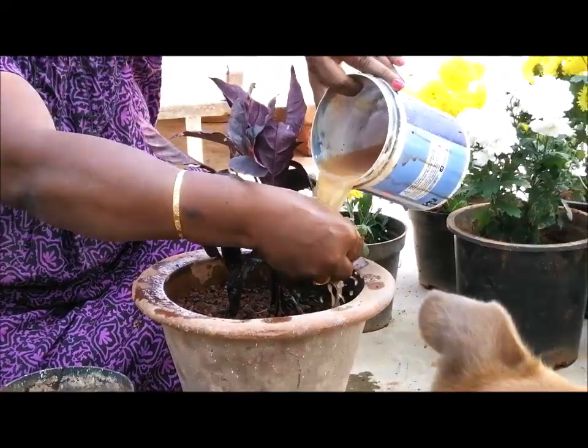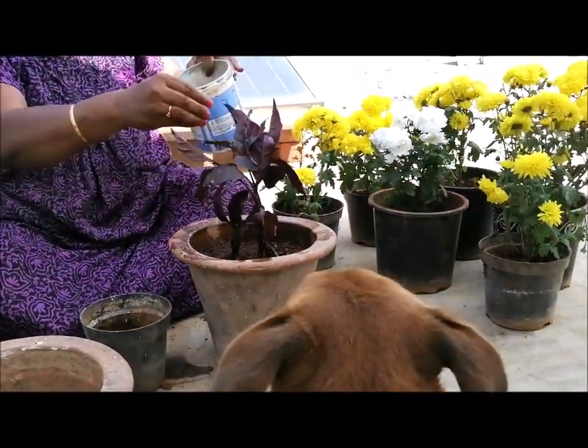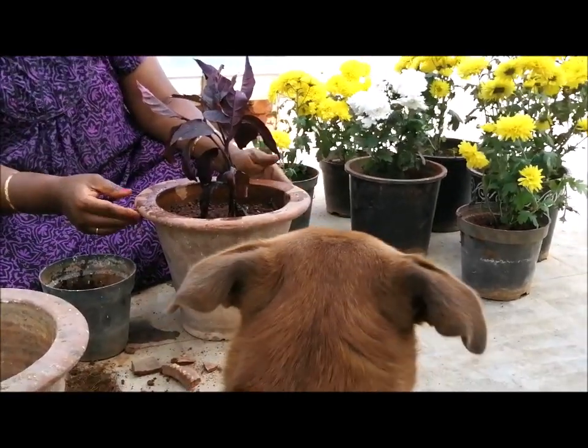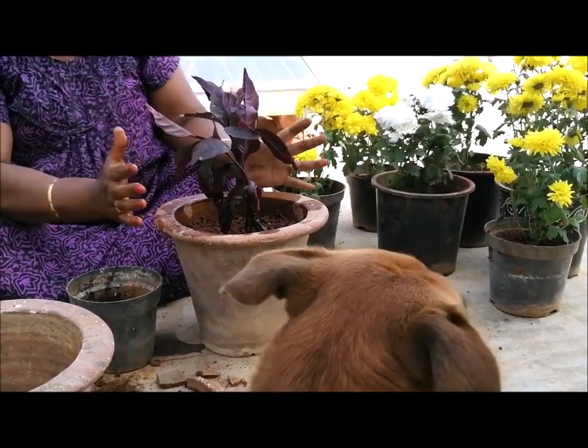I took the fish for the first time. It is good. I put some fish in place. This is great.